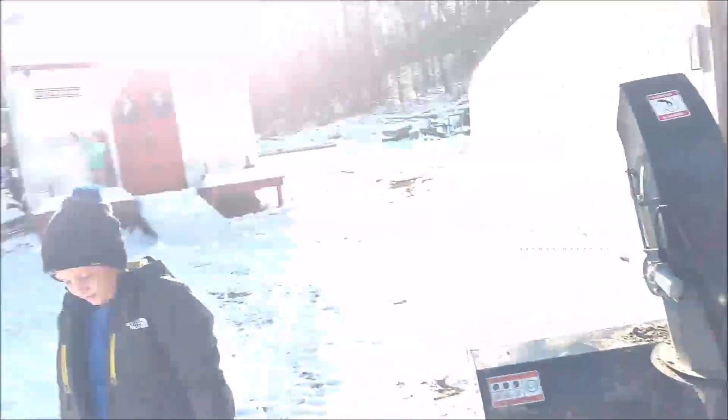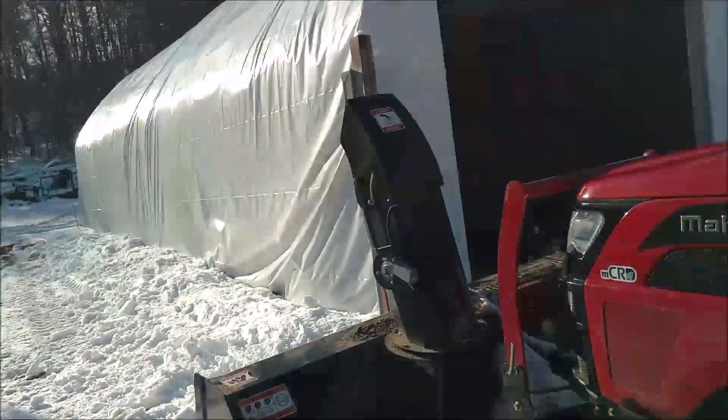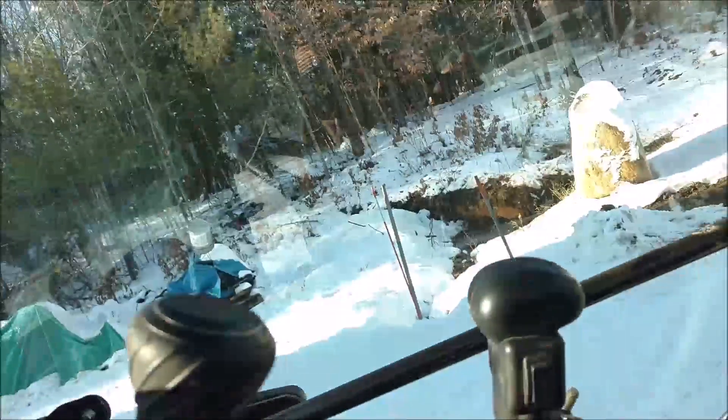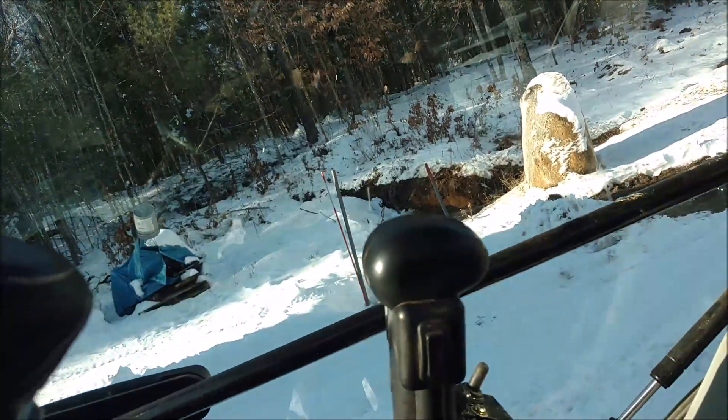All right, so we're gonna do a little bit of snow cleaning up here with the tractor. Well, nice try. All right, first we gotta put the key in. I'm gonna get warmed up.